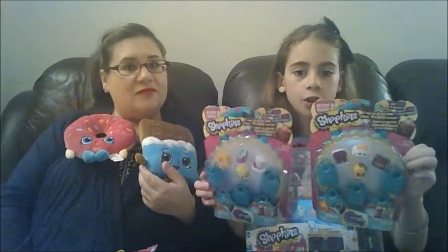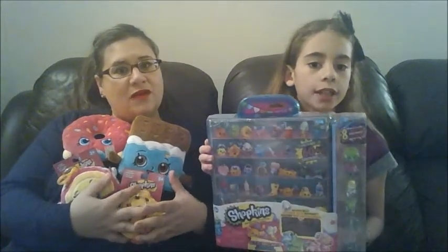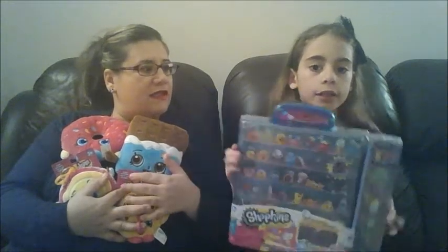I got Season 3 Shopkins and it comes with four Shopkins that you can already see, and there's one Shopkin that's hidden inside these packages. And this big box here comes with eight Shopkins. Exclusive Shopkins that you can only get with the Shopkins carrying case. And this is Season 4.